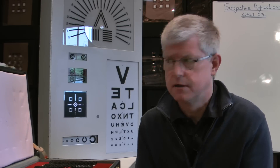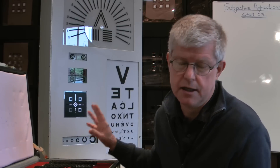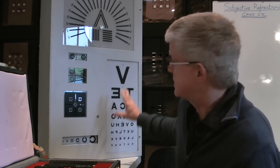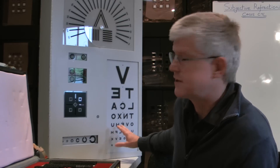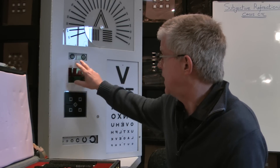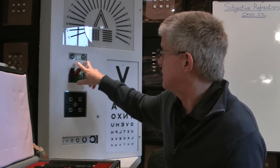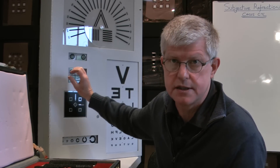I'm going to start by going through the equipment that you'll need to do this. You'll need a slightly more sophisticated chart than what we've been looking at so far. We have a chart here that has a Snellen chart, which we all know — it gives us a measurement of their visual acuity. We also have a target which is two concentric circles on a white background, and that is what we use when we're actually doing cross-cyl.